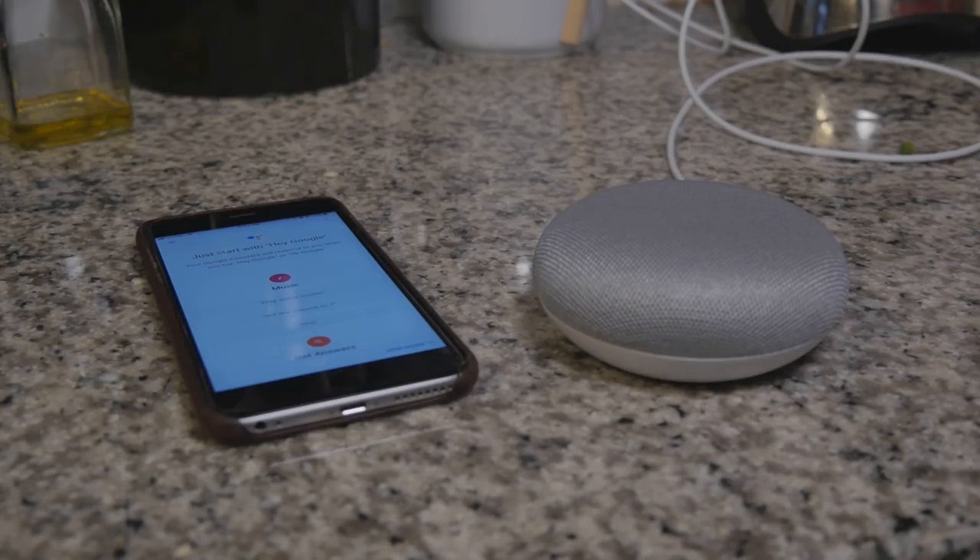That was like a knockoff version. Hey Google, how do you say 'nice to meet you' in Korean? Hey Google, how do you say 'I like your boobs' in Korean? Hey Google, what is the square root of 69? The device responds: square root of 69 is approximately 8.307.